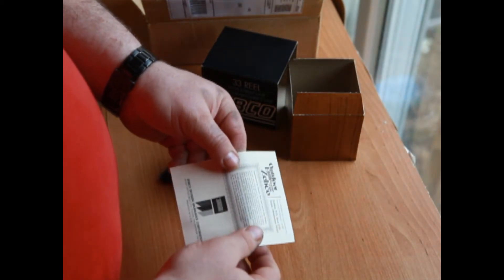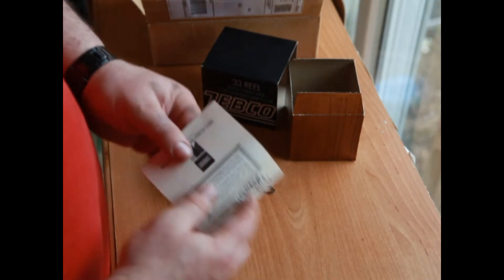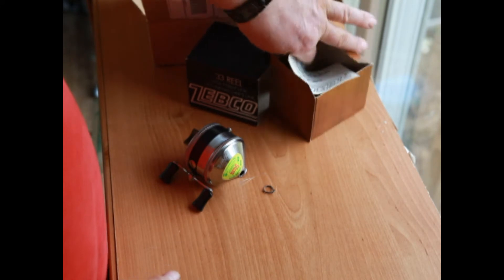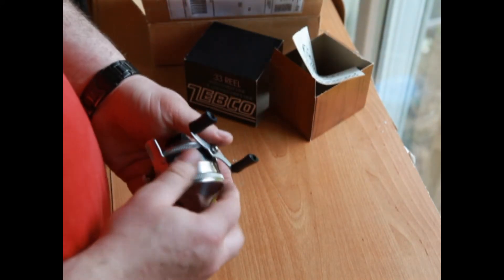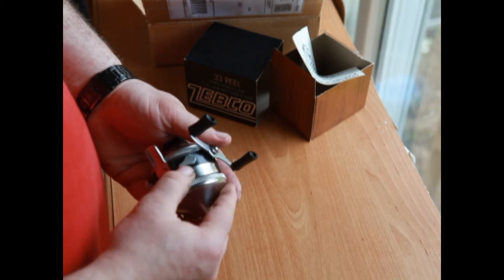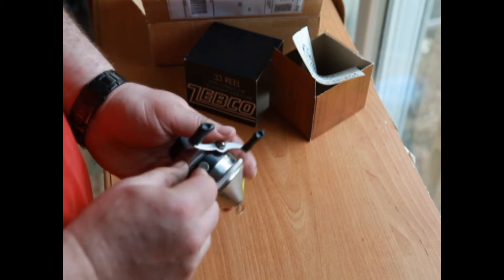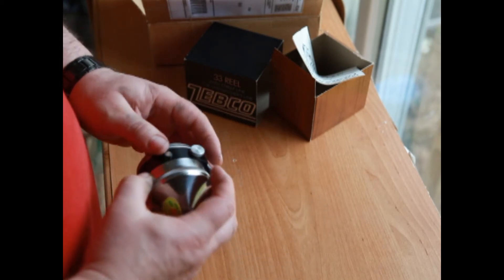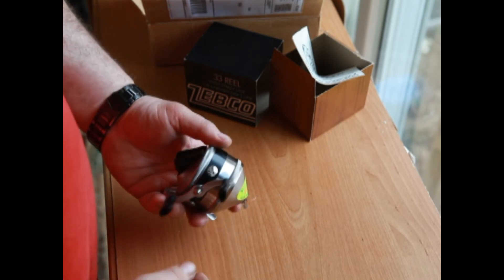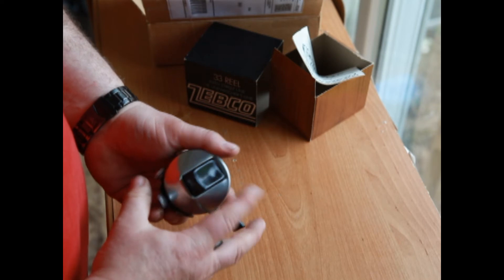Zebco, division of Brunswick Corporation. This reel is from the 70s, I would say, looking at it. The aluminum knob has got a little bit of storage corrosion, but everything else looks great.